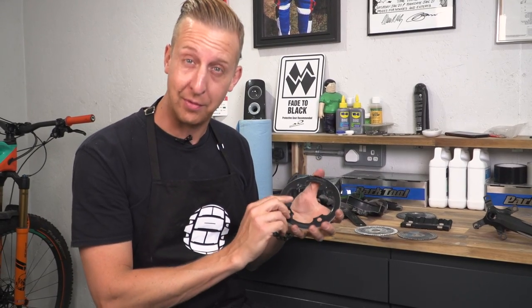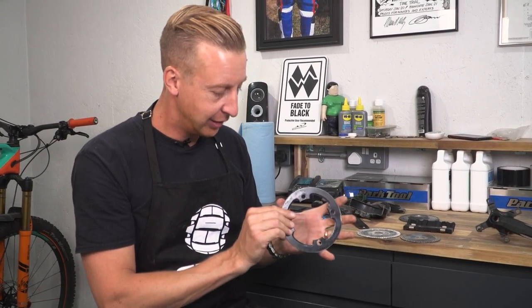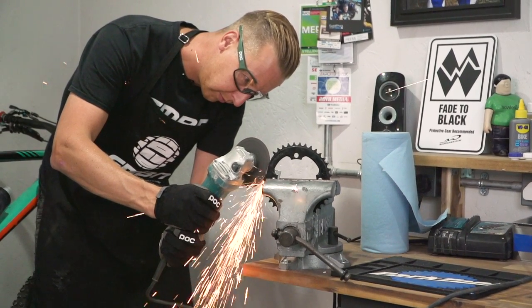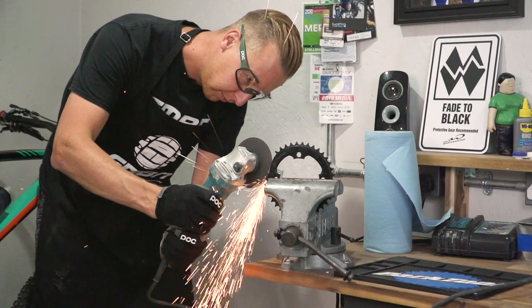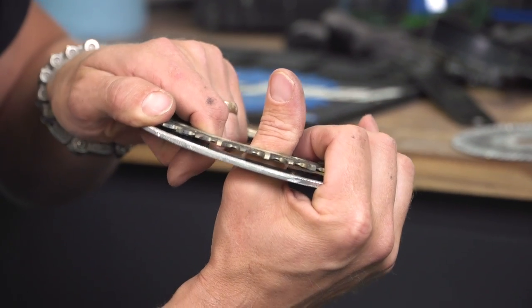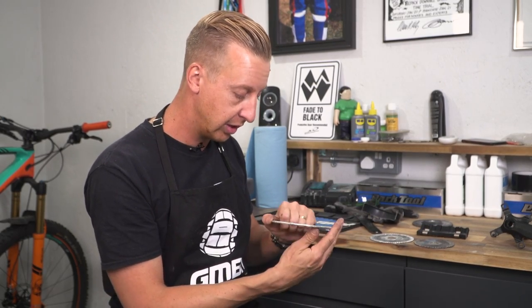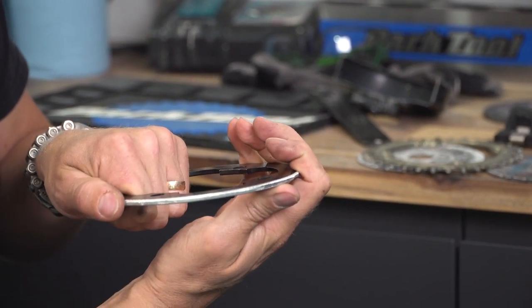There you go — that's not the neatest work I've ever done, I have to say, but I've recycled an old chain ring and turned it into a bash guard. You could lop it in half and use it as a taco at the bottom, but the idea is that it just protects the top of those teeth there. And if it's doing that, then that's a good job — because that was an old chain ring that wasn't in the best state. Reusable and free.